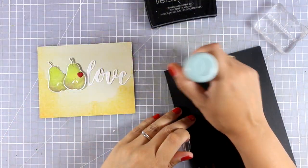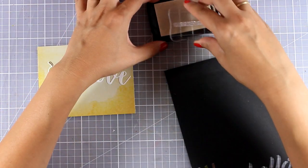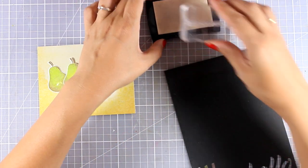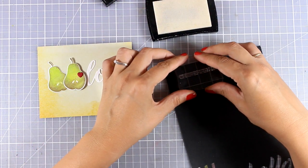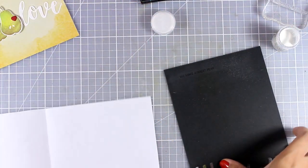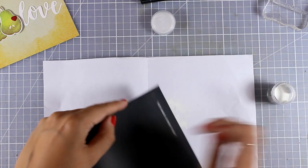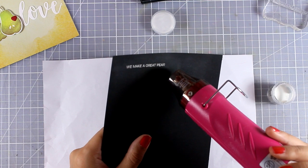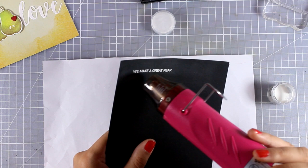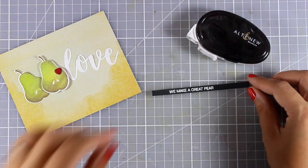That touch of red on top of my card really makes the card. I'm going to finish off the sentiment by stamping one more sentiment from the same stamp set — it says 'we make a great pair.' I'm stamping it on top of black cardstock with VersaMark, then applying white embossing powder, heat setting it, and cutting out a very thin strip with my paper trimmer.